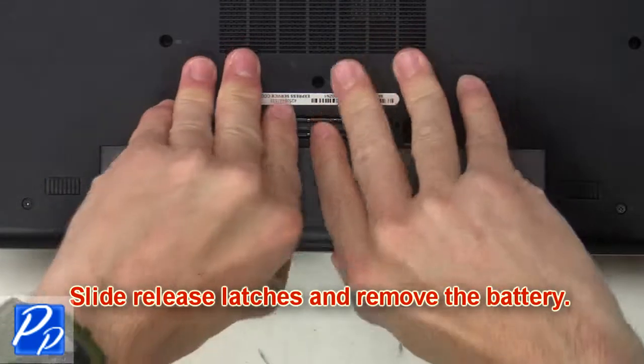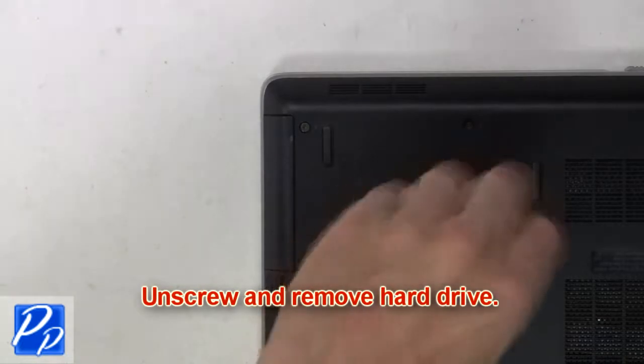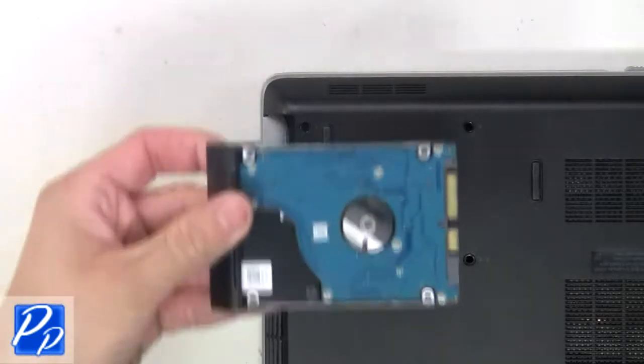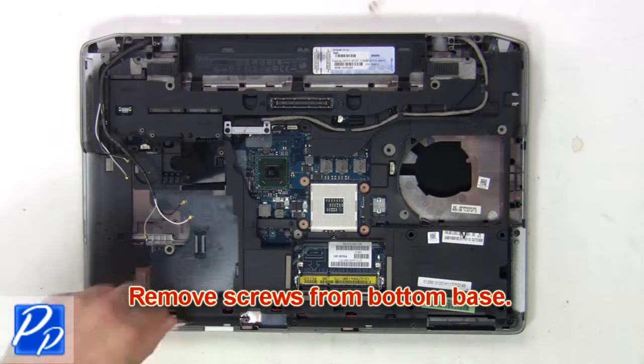Slide the release latches and remove the battery. Now unscrew and remove the hard drive. Then remove the screws from the bottom base.